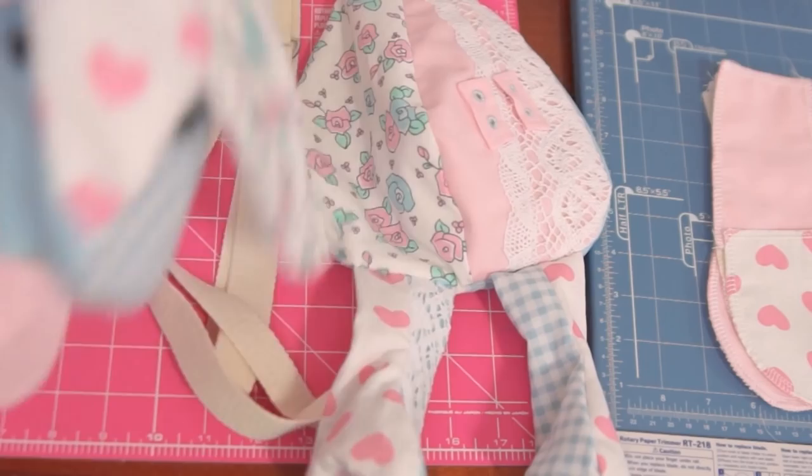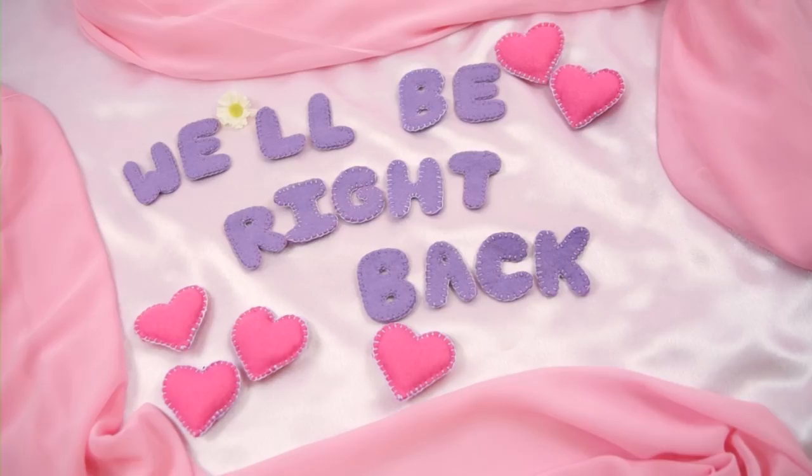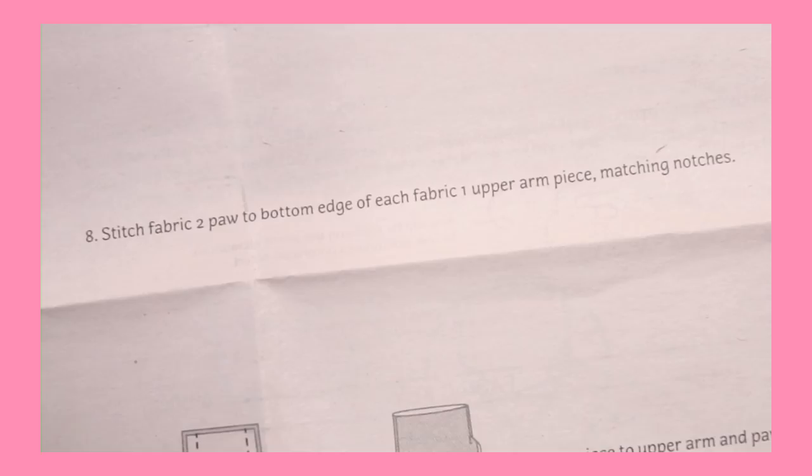The next step is to make the arms, but this is a good moment to pause and take a break. Before our ad break, we finished our bunny head and body, so we're ready to make the arms. This will involve pattern pieces 8, 9, and 10.